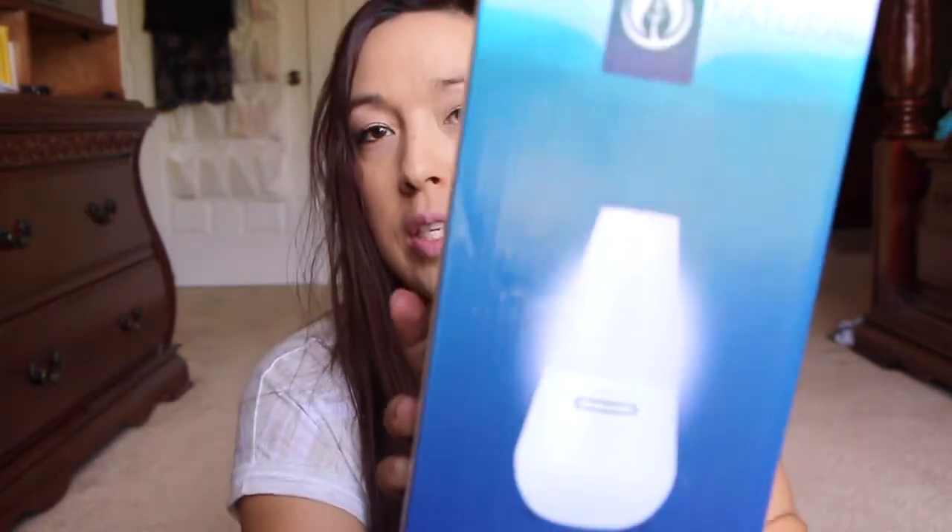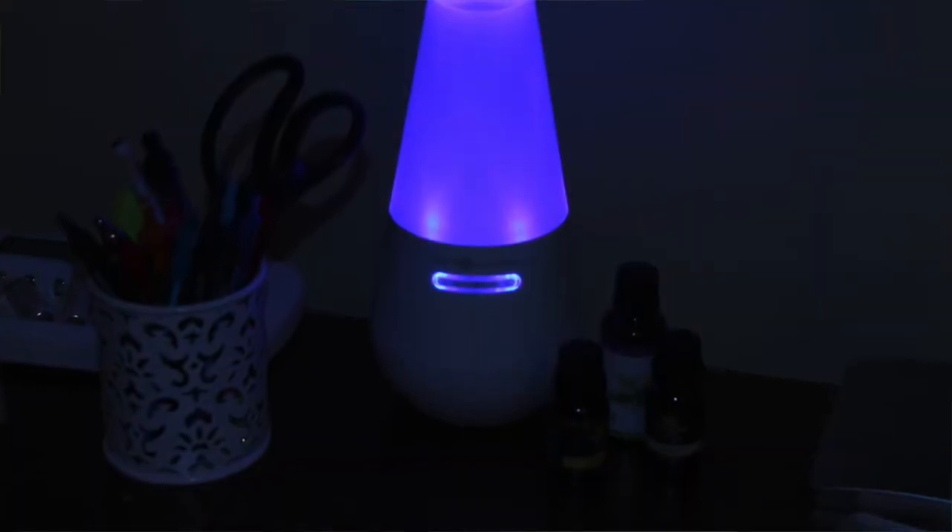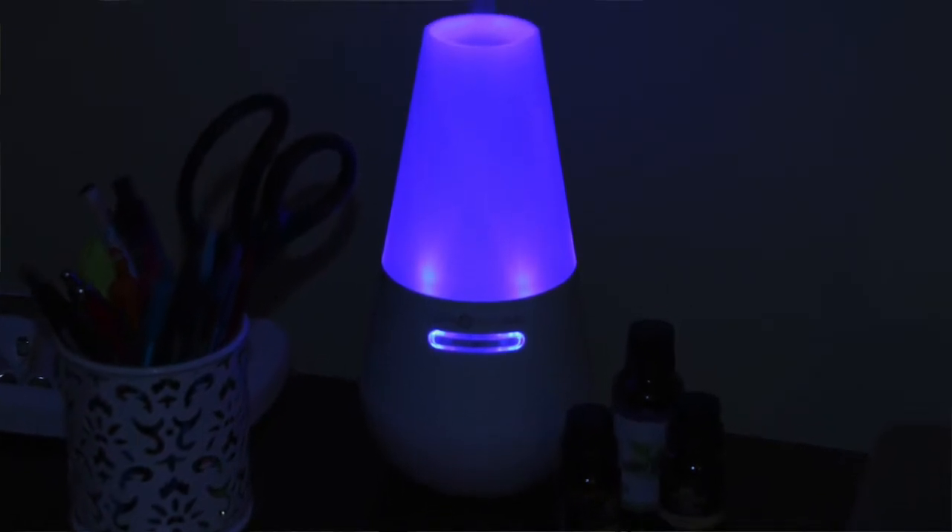Next is from Insta-Natural. This thing is awesome — this is a diffuser. I've been using it every single night. I have it on my bedside table. I really, really am enjoying this a lot. It has a beautiful blue light. And if you can get your hands on a diffuser, go for it, try it.